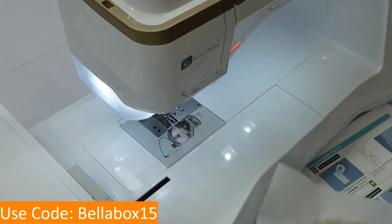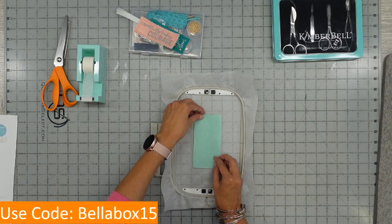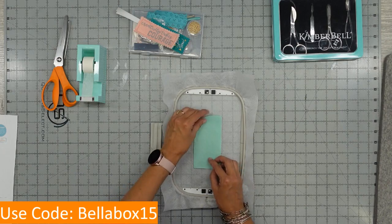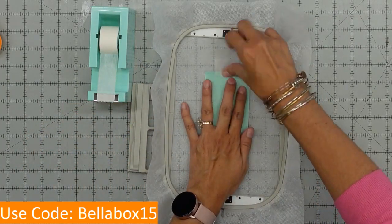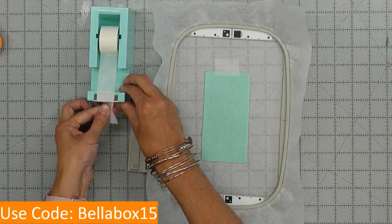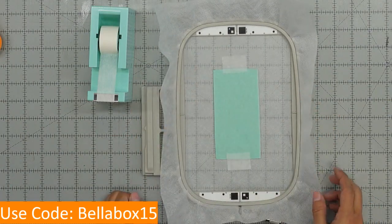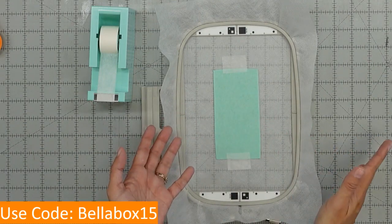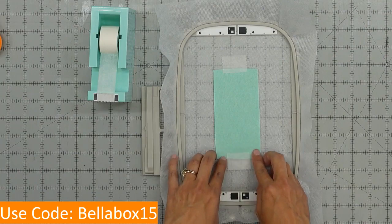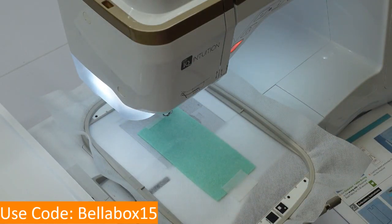Now we're going to remove this from our machine, come over to a flat surface, and I'm going to take my mint felt and make sure it covers all of those lines. I'm so in love with the Kimberbell tape and the dispenser — it cuts perfectly. I'm going to tape it on covering the placement line, then go back to my machine and do the tack-down line. I'm leaving it pink because that will be our cut line eventually, so I'm not even going to change my thread.